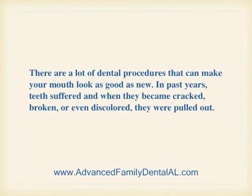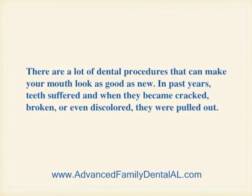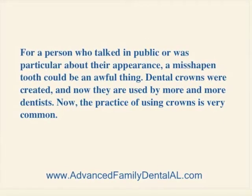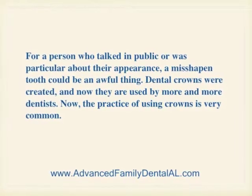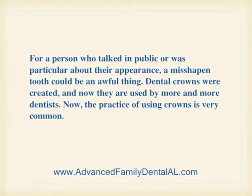Dental crowns. There are a lot of dental procedures that can make your mouth look as good as new. In past years, teeth suffered, and when they became cracked, broken, or even discolored, they were pulled out. For a person who talked in public or was particular about their appearance, a misshapen tooth could be an awful thing. Dental crowns were created, and now they're used by more and more dentists. The practice of using crowns is very common.